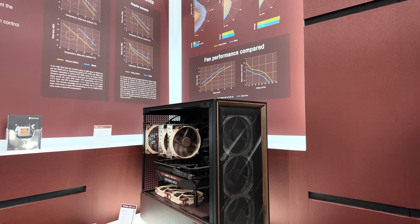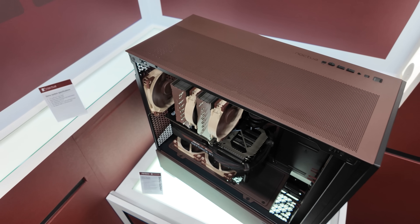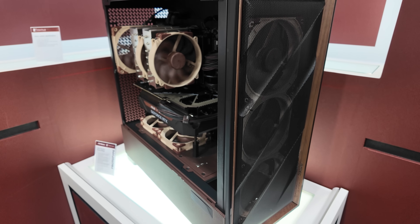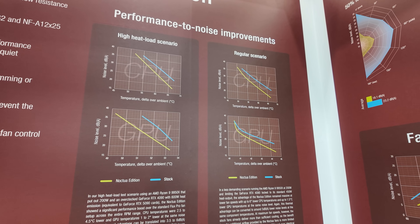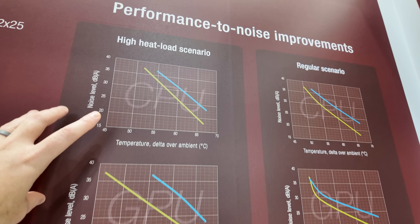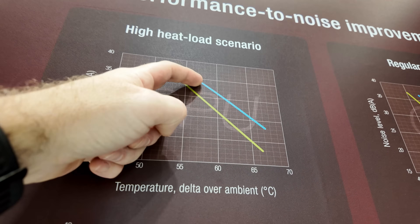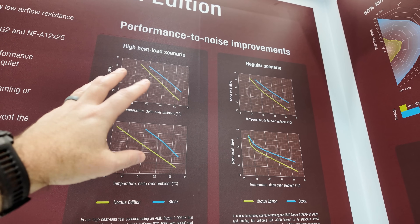Here's another Noctua collaboration with Antec — the Antec Flux Pro Noctua Edition. You might think Antec just painted it brown to match the color scheme and called it a day. But this is Noctua — they're not just going to focus on aesthetics, although this is a very nice-looking case with wood accents along the edge and a Noctua logo next to the Antec logo. Noctua wanted to make sure this case also performs better. The charts show that with a high heat load or regular scenario, if you swap the stock Flux fans for Noctua fans, you get a lower noise level at the same temperature — applying to both CPU and GPU in standard and heavy load configurations.